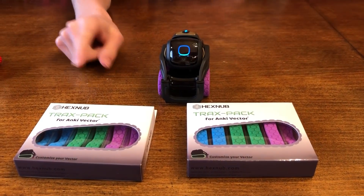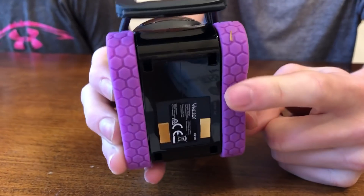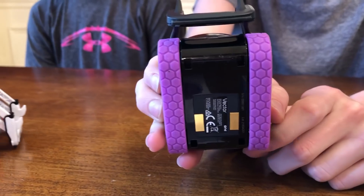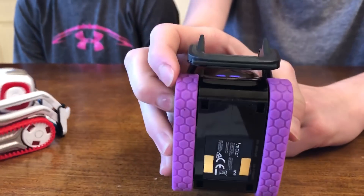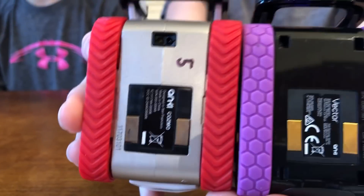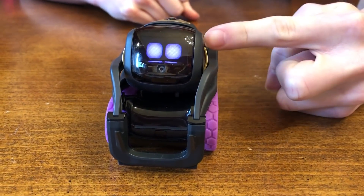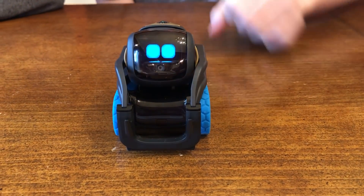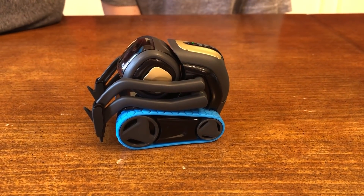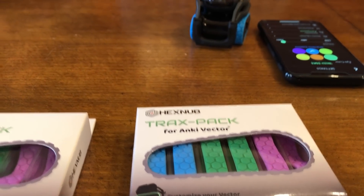Next up is the Hexnub Tracks packs for Vector, and he looks pretty good in them. They're a little bit different than the original Hexnub Tracks packs — they have a honeycomb hexagon shape instead of the original shape. We're debating off camera: Vexop and I say it's honeycomb and Julian says it's a hexagon because he's Mr. Mathematician. They come in three colors, and the cool thing is the purple one matches his eyes, the green treads match the light green eyes, and the blue treads match his eyes. That's a pretty cool feature. With six different eye colors all together, a six-pack would be good, but it's still pretty good having three different colored pairs of treads, including the original black ones.